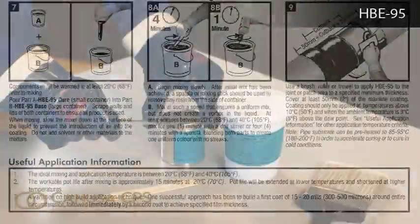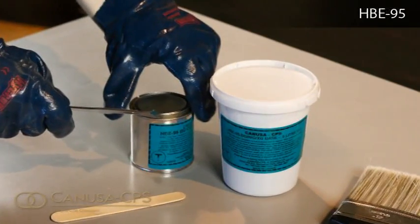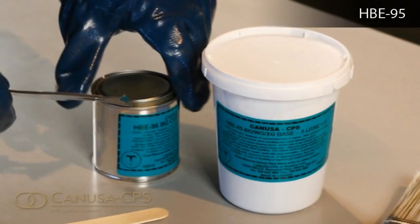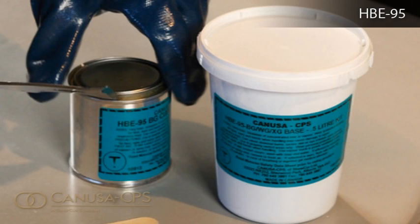HBE95 is supplied in kits containing pre-measured components of Part A HBE95 Cure, which is in the small container, and Part B HBE95 Base, which is the large container.